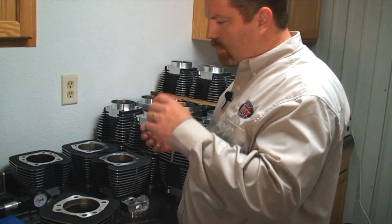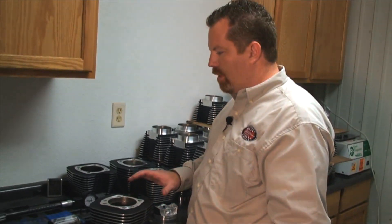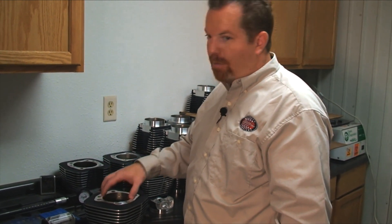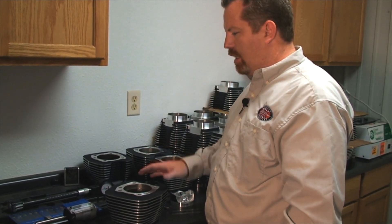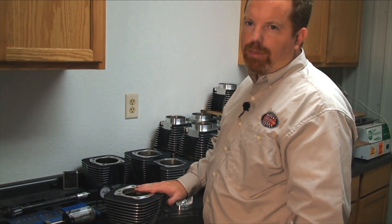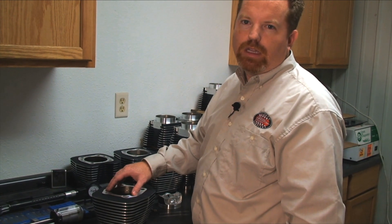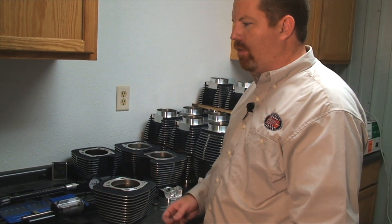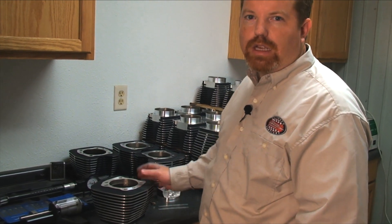To sum everything up: checking sizes is as important as anything else you do in assembling a motor — from keeping it clean to everything else — because you want to ensure everything's going to run properly. Do it now before it's together and you have a problem. Always use good equipment, double-check the sizes, and always check ring end gap, because if it's way out of range the bore is probably really tight or really big, or you've got an issue with your rings. If you've got good ring end gap, you should be set. Thanks, and we'll see you next time.